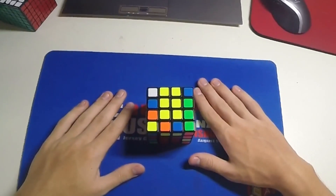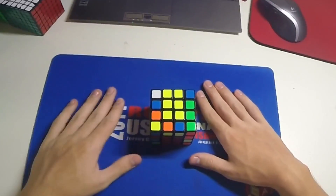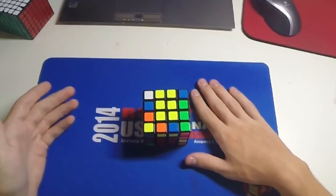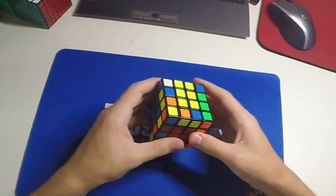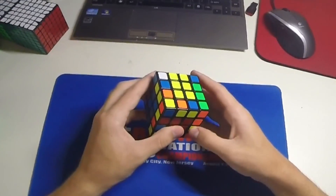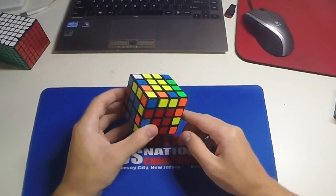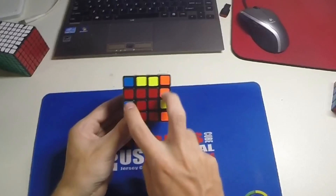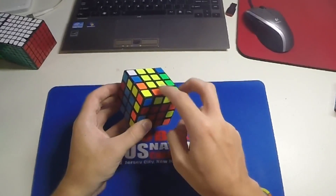Alright, so this first tip is for 4x4 edges with Yao. It's somewhat of a beginner tip, but there might be some of you averaging less than 50 seconds who maybe don't even do this yet. So the case we have here is two double swaps of edges — we have these two and these two that need to be swapped, and then we've got these two pairs.